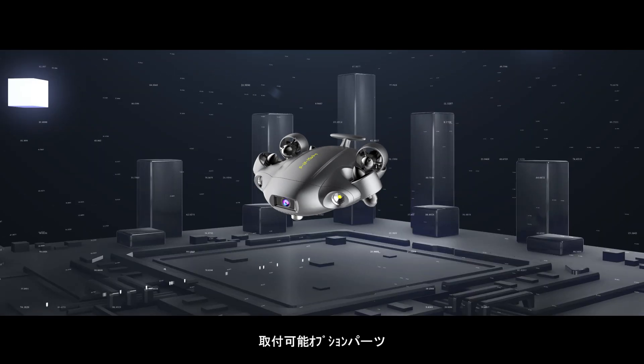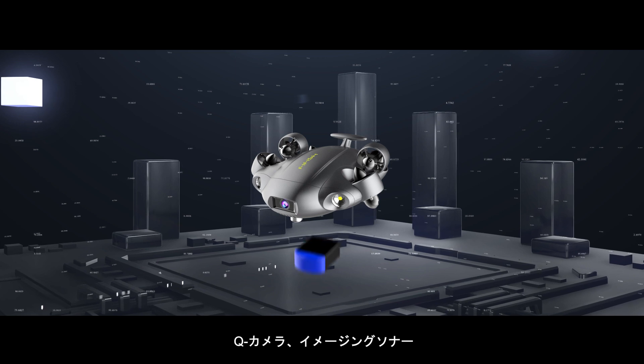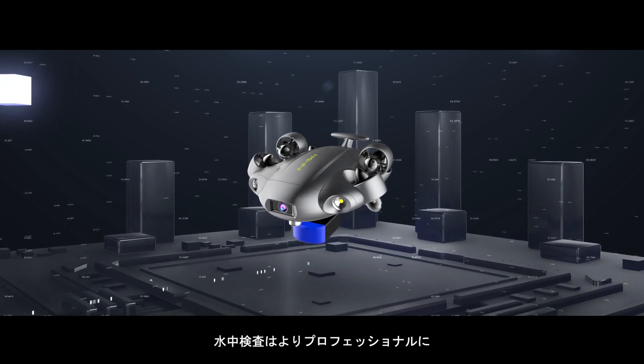With add-on observation tools, including additional HD cameras and imaging sonar, elevate the experience in your underwater explorations.